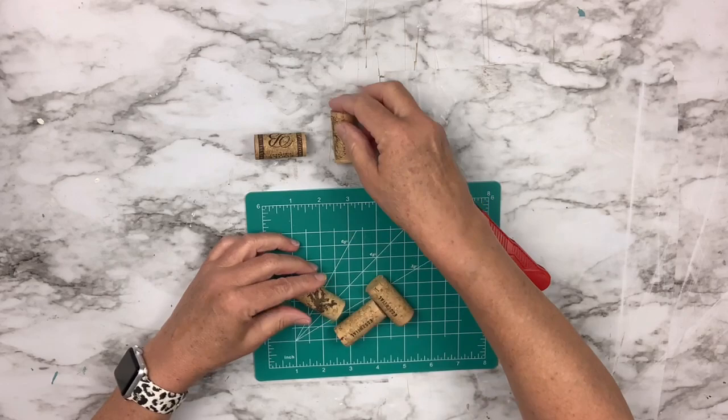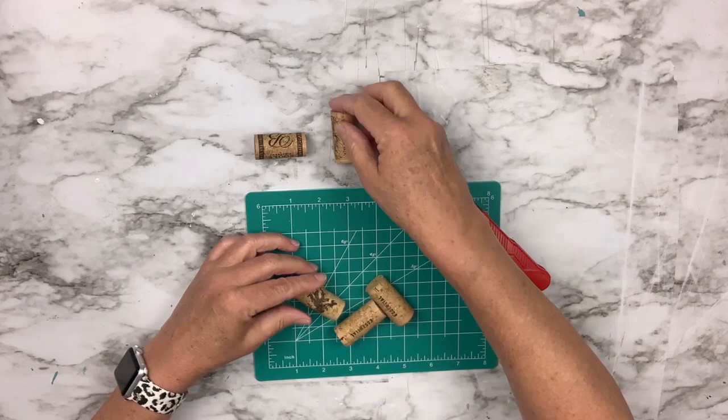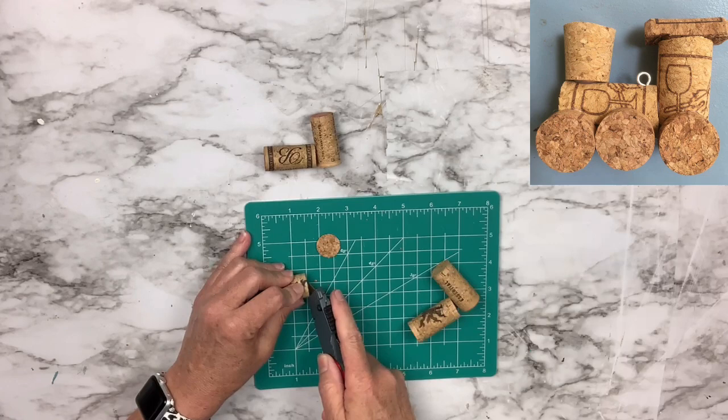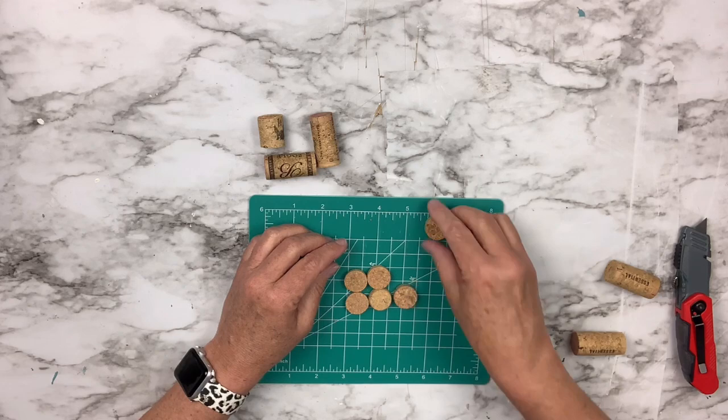For this Christmas DIY, I've got five corks, a little box cutter, and a little cutting mat. What I'm going to do is make the cutest little train. I found a picture of one on Pinterest, and I'm just looking at the picture and trying to copy it because it was so cute. There's the body of the train, then the tall part, and then I just put the little smokestack on the front.